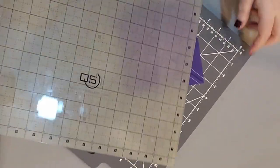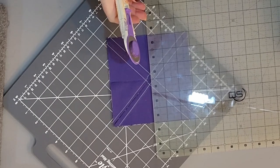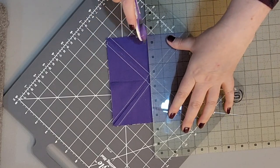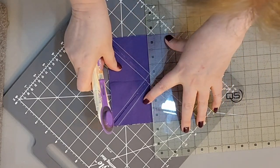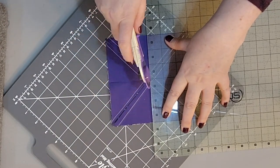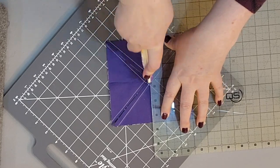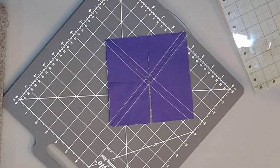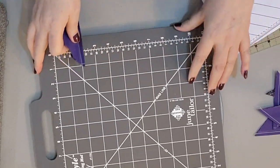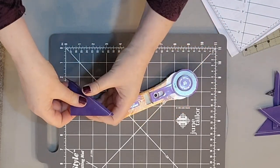I rotate one more time and cut through the center again. Now I've got my eight half square triangles. Let me press some of them and then come back to trim them to size using a smaller ruler.